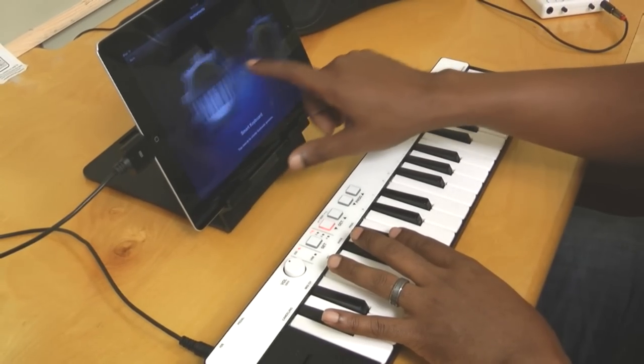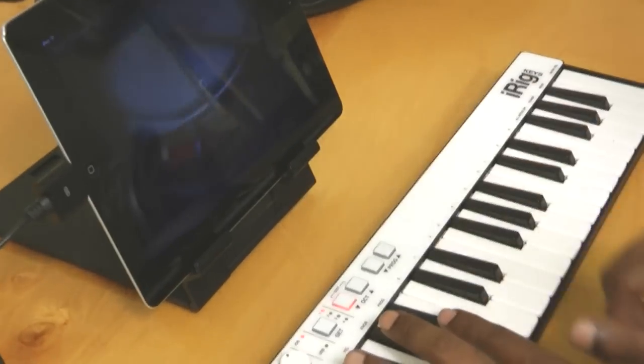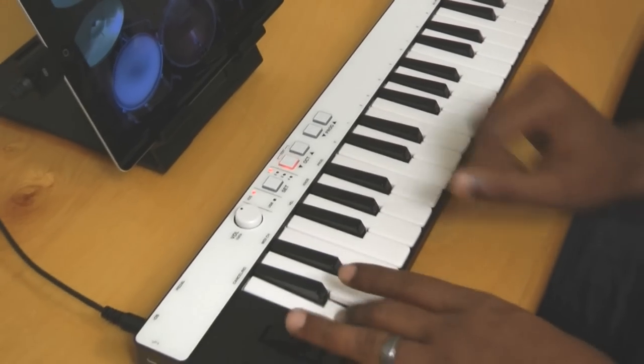Let's take a look at some drums. I like the big drums — let's go with those. Got a nice kick there.